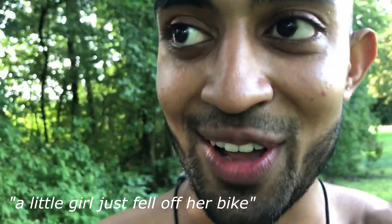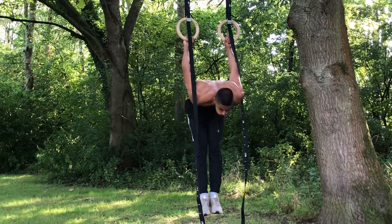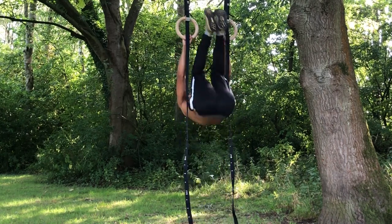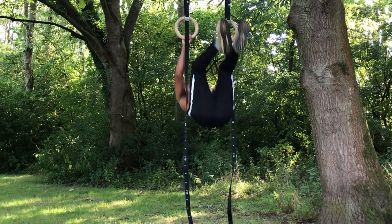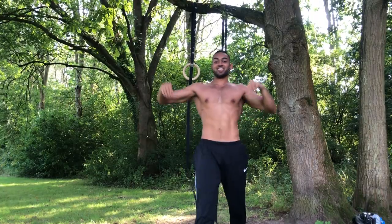Get yourself some gymnastic rings. I do not look back on this purchase whatsoever. £40 and I've trained with these maybe 50 times. A little girl just fell off her bike.